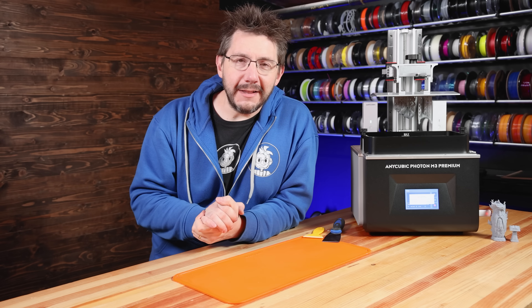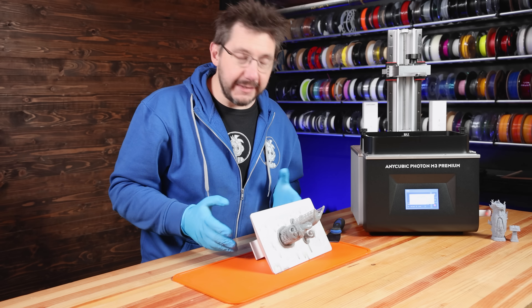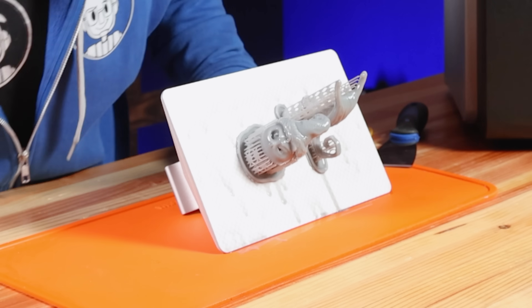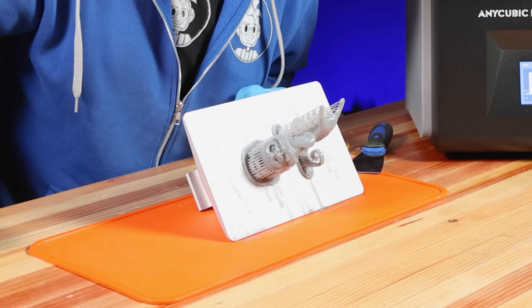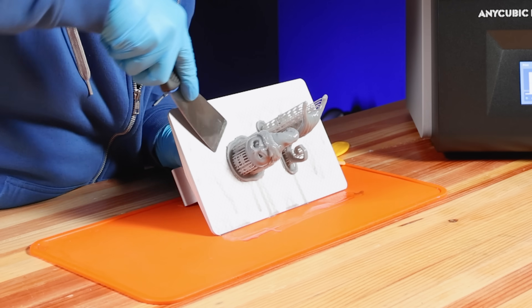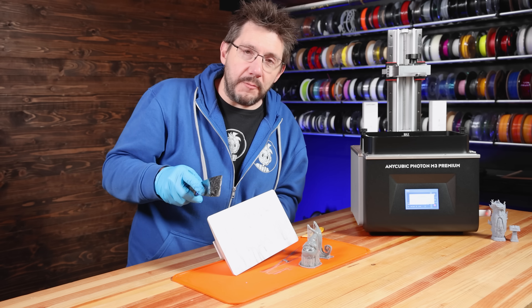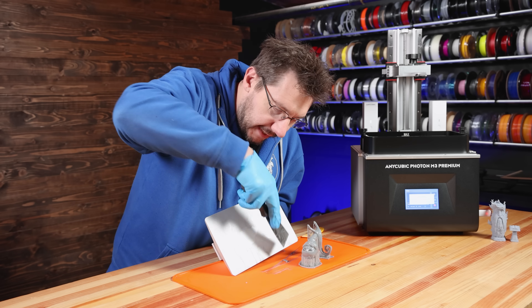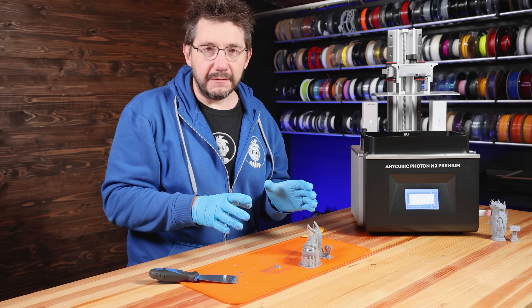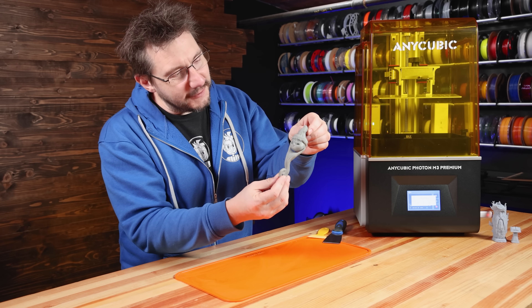I'm really excited to get this off the build plate. I'm using my Wham Bam slap mat — a great silicone mat, thanks Wham Bam. Peeking at the detail now that it's off, I am really impressed. With a scraper, you get under the raft a little bit and the rest slides right off. With any resin 3D printing, make sure you get all cured resin off the build plate. Now let's get it washed, supports taken off, and have our first look at Jack Skellington.